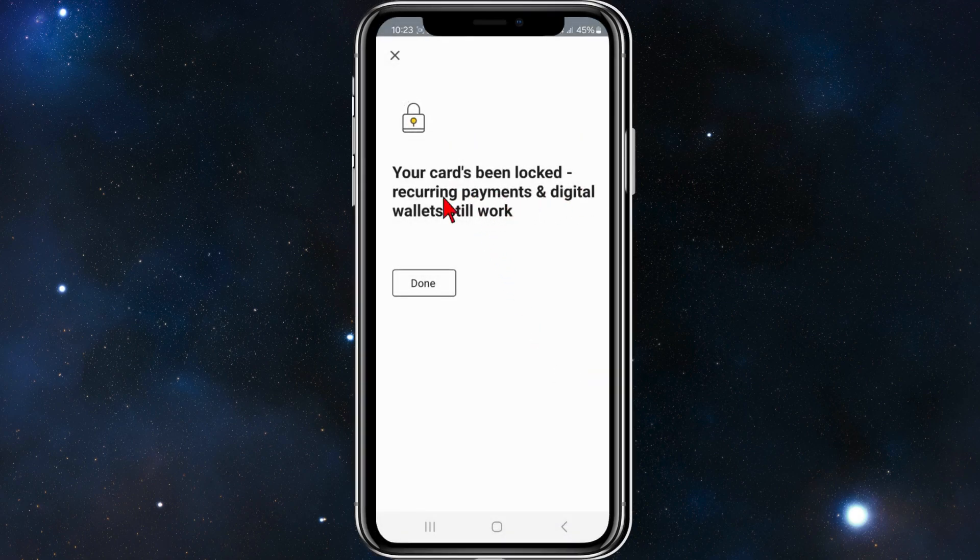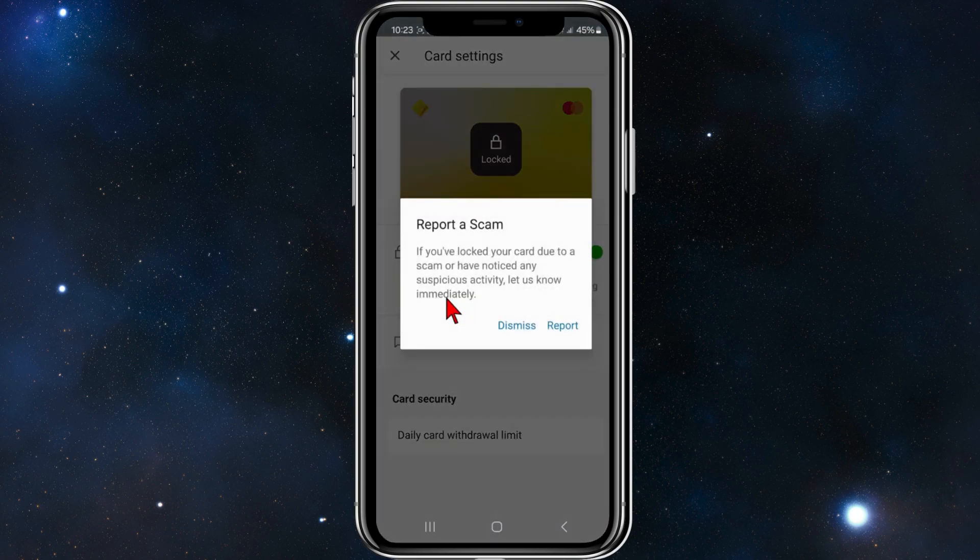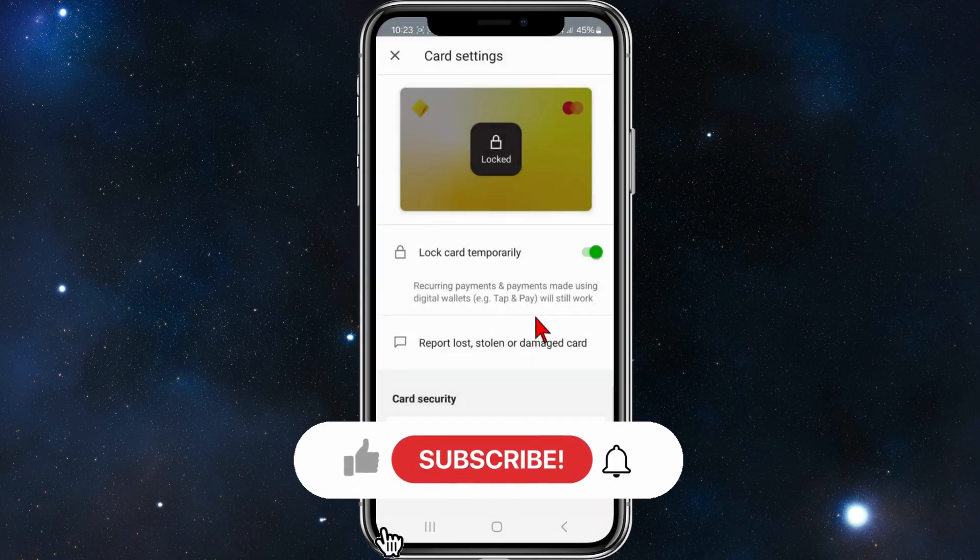Your card has been locked. Note that recurring payments and digital wallets still work, so click Done. If it was a scam, click 'Report'; if it isn't, click 'Dismiss'.